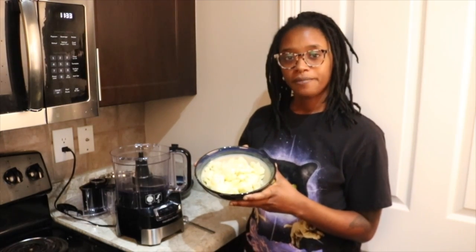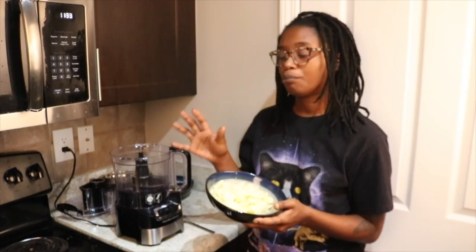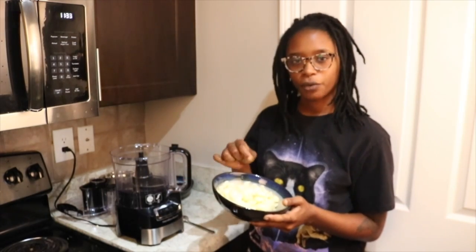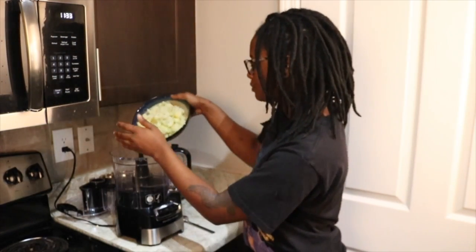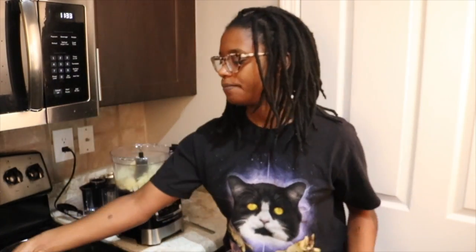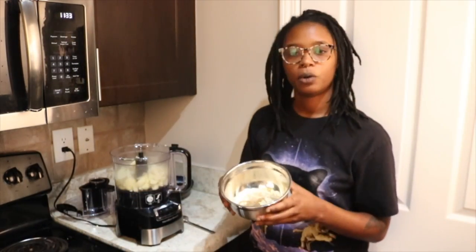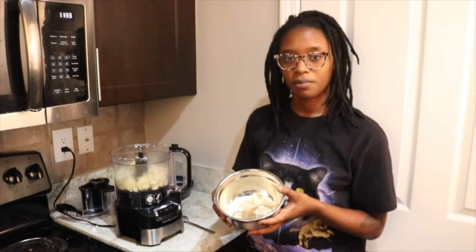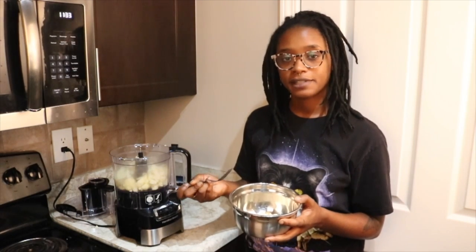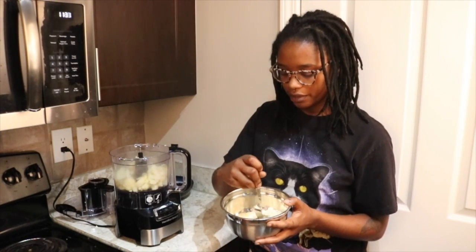To start you'll need cauliflower — this is about half of a head. I went ahead and boiled it on the stove in some salt water for about 20 minutes, just until you can poke a fork through it and it's nice and tender. Go ahead and pour that into the food processor. While the cauliflower was cooking, I went ahead and poured my dry ingredients into a mixing bowl: chickpea flour, flaxseed, and seasonings. The measurements will be down below in the description box. Just stir that around, give it a nice little mix, and set that aside.